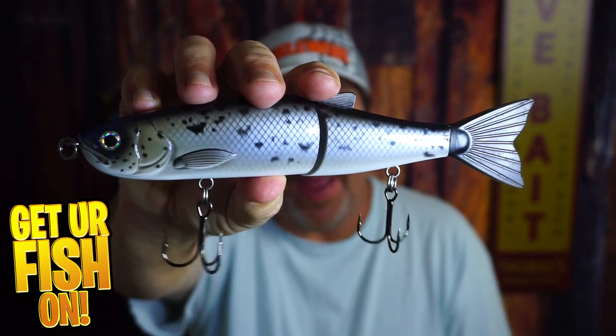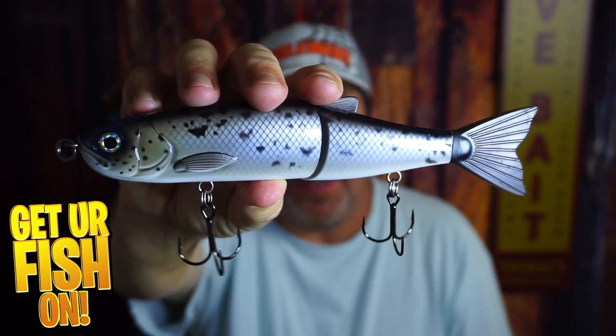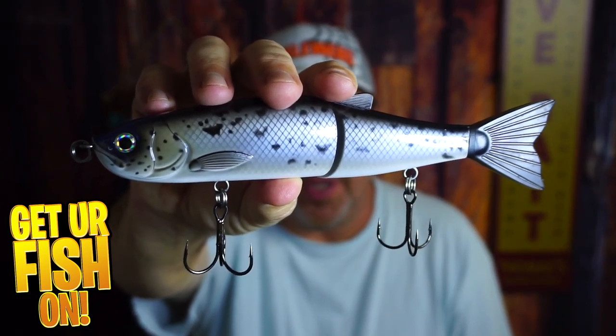It's time. Hydra — glide bait from Fish Labs. Closer look.